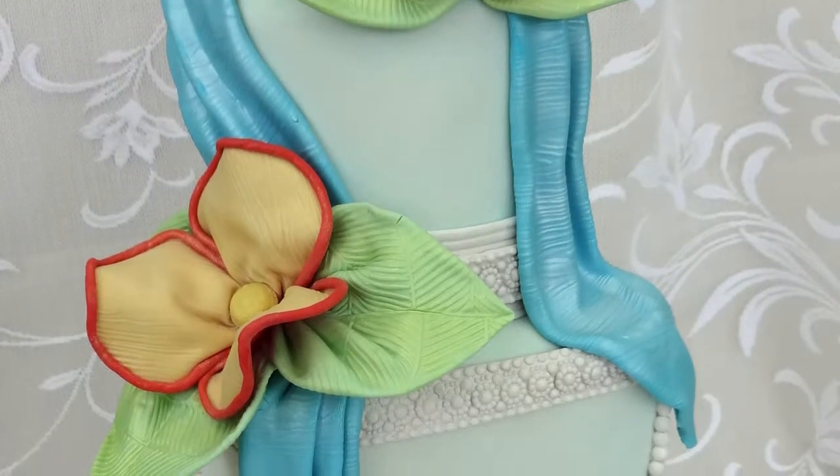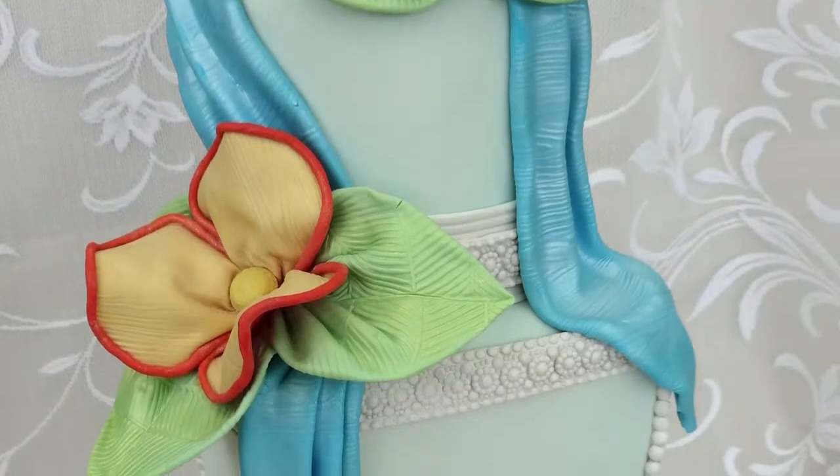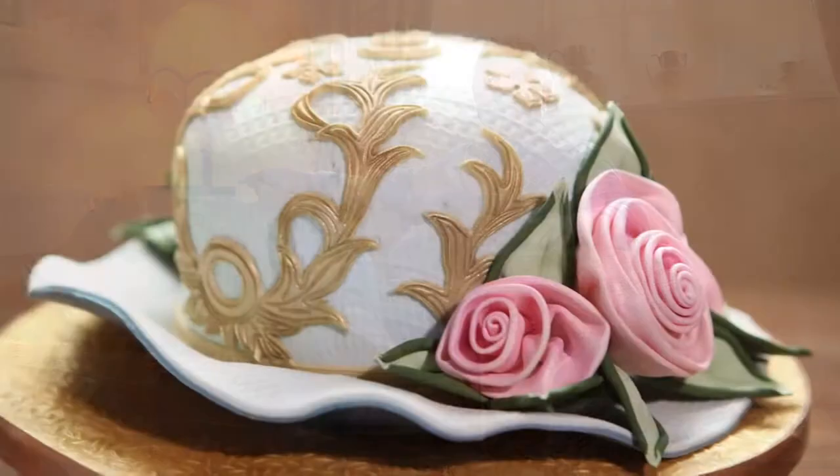When I first started cake decorating I was really enthralled by everything that was being produced, and I came up with the idea of recreating fabric out of sugar, which opened up masses of different possibilities and was completely new and quite different. At the time, I don't think I fitted into the UK.